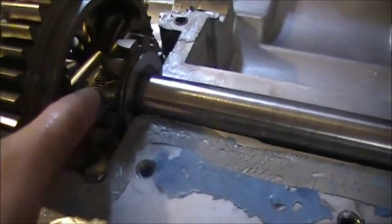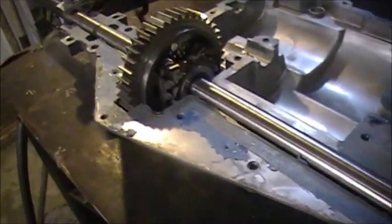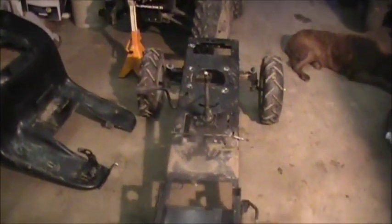He only welded right there, there, and there — all the way around — and that didn't hold up very well. Another thing I want to mention is that last time I took my transaxle apart, I actually took it apart because I thought that was one of the problems. The thing wouldn't drive and I thought it was the transmission.